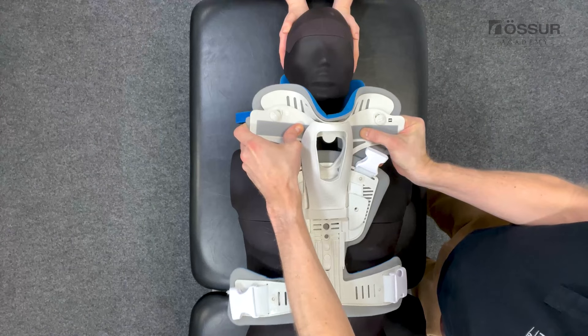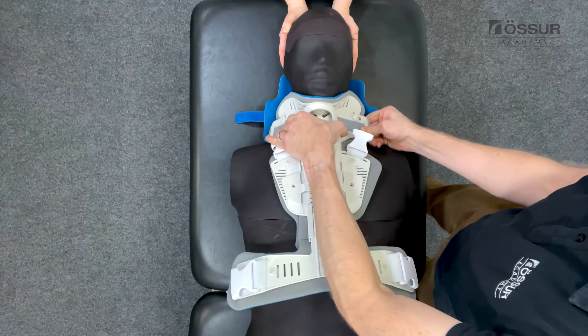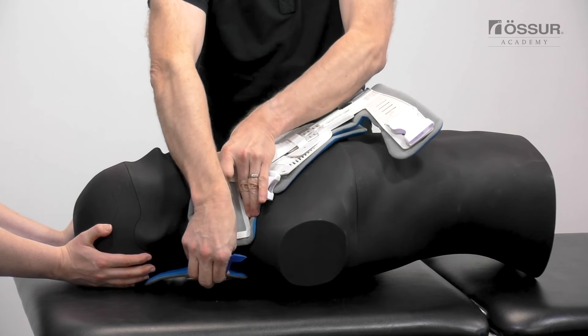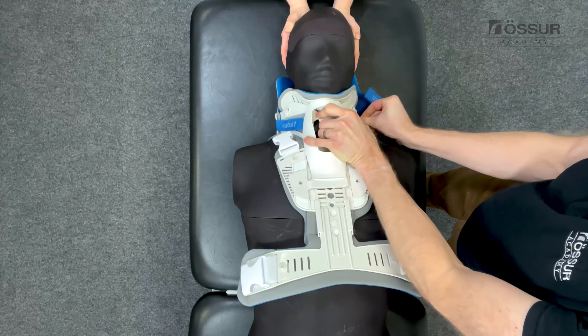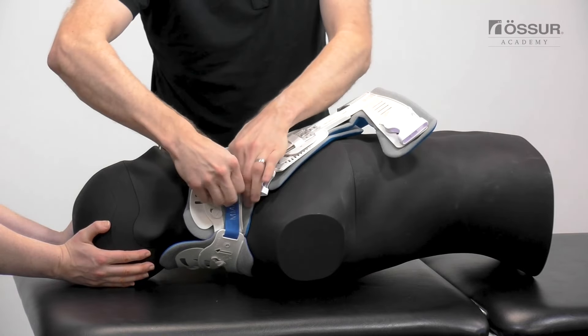Flare the sides of the collar's front piece out. Slide it up the chest wall and scoop it up under the chin. The sides of the front piece should be oriented up off the trapezius and toward the ears. While holding the front piece securely, curl the ends snugly against the patient's neck. With the front piece of the device inside the back piece, apply the hook and loop strap and secure the opposite side of the device in the same fashion.